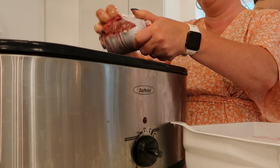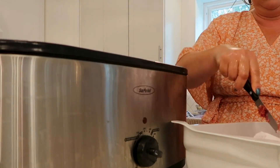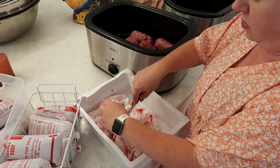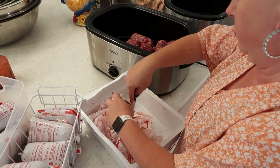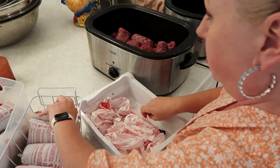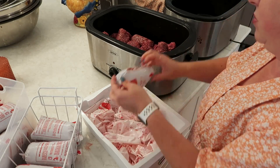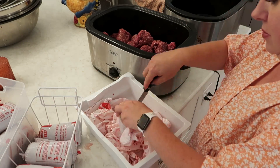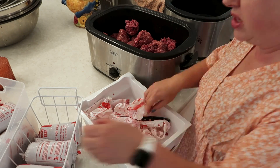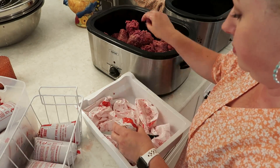Each of these roaster ovens is 22 quarts, so I get 20 pounds of meat going in each roaster. I also put a little bit of olive oil on the bottom of each roaster. On this big freezer cooking day, my goal was to get as much done as possible. I knew it was not going to be a 40-meals-in-one-full-day kind of cooking day — I had things taking my attention the first half of the day — but I wanted to work smarter, not harder, and at least have this meat cooking while I went about other activities.